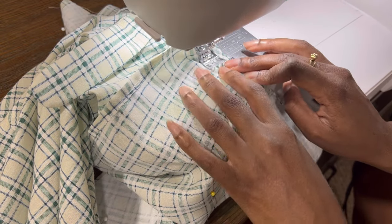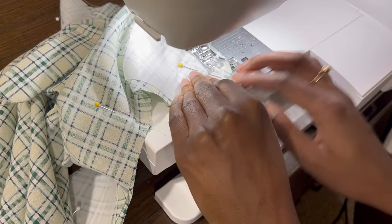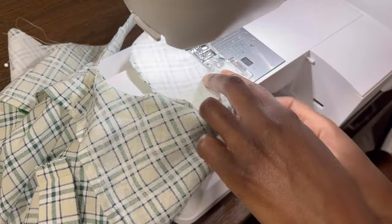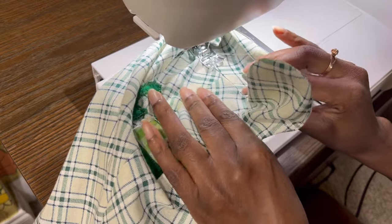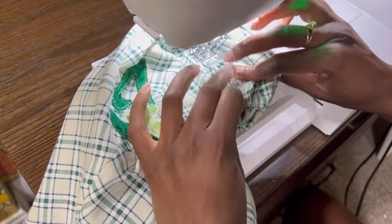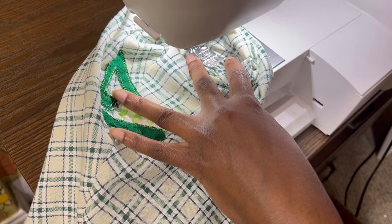Also take the time to understitch, because it's very important that the facing doesn't roll forward later. The final tip is to make sure you interface where the button and buttonholes will be so the fabric doesn't tear. You can interface the entire facing, but I usually just do the little tabs to save interfacing. To understitch, trim your seam allowance and press it towards the facing, then open it up flat and sew as close to that seam line as possible on the facing side. I like to do it on the right side of the fabric so I can see exactly where my stitches are going.